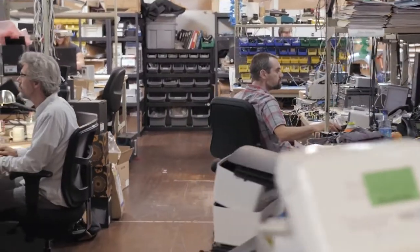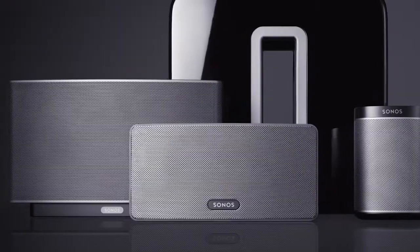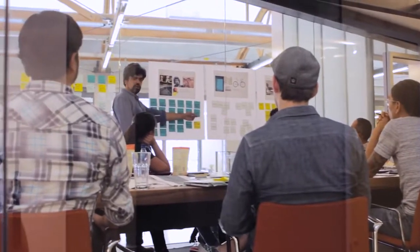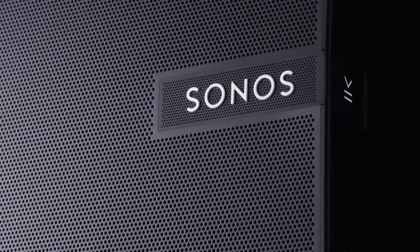It started with a project to reinvent our industrial design. We went off and imagined what the future of Sonos would look like across our entire product line. We thought, what would happen if we took all the new team and resources that we've built up over the years and threw them at creating the very best possible product we could make? We defined it pretty early on that our goal was to go after massively better sound and wireless performance in a really iconic package.